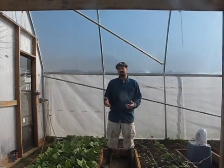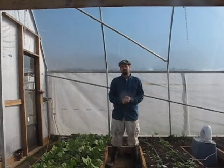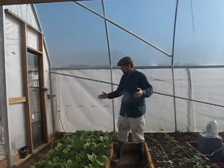A high tunnel is essentially an unheated greenhouse. I got this a couple of years ago through an NRCS grant. It's December the 10th today, and you can see what we've got in here.